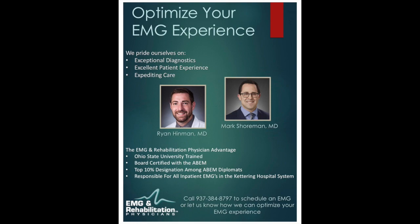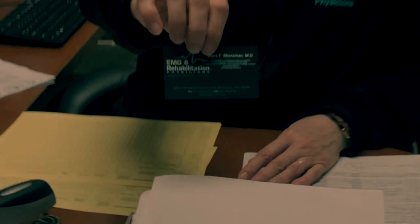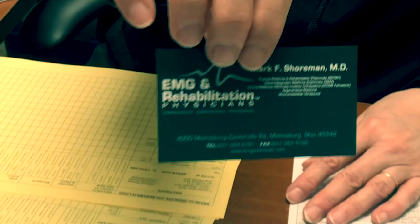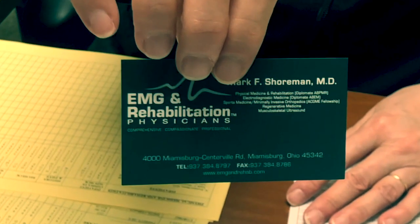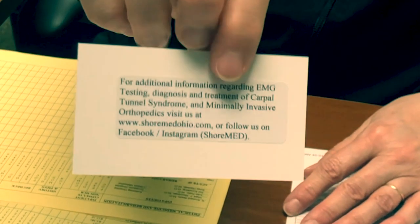Ultimately, there is a lot of information we get from this test. Once I get the information, I have to sit back, analyze what I've got, and compare it to normals for age, sex, and size. Unfortunately, you end up leaving the office today without too much information. Typically, within about two business days, we will have the formal results put together and sent to your referring doctor.